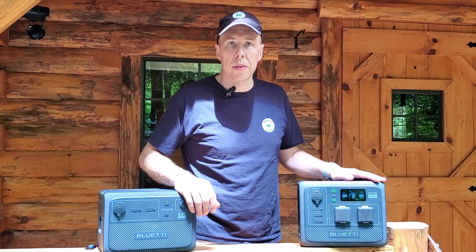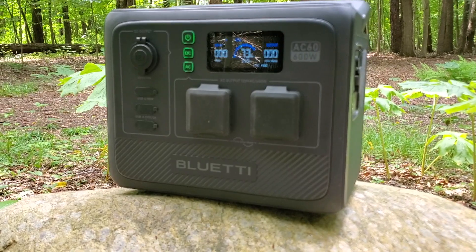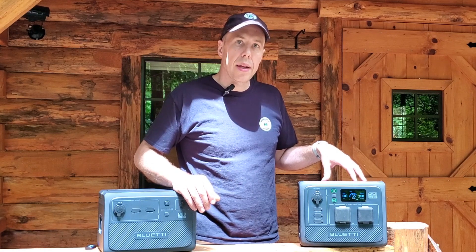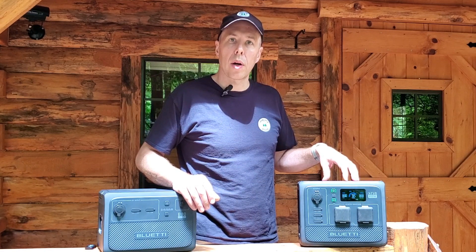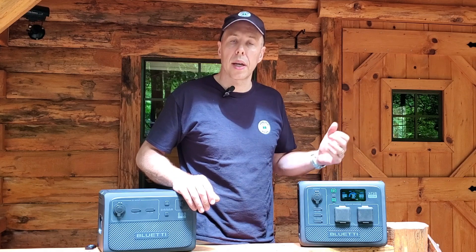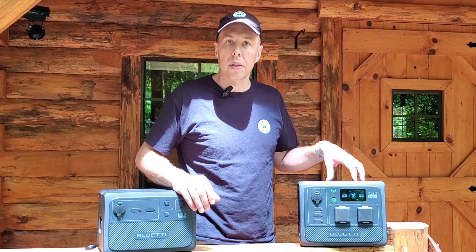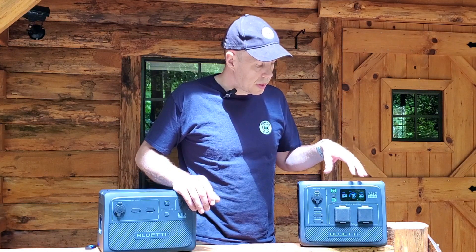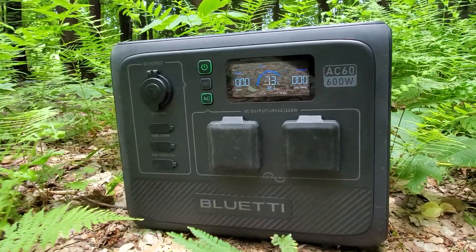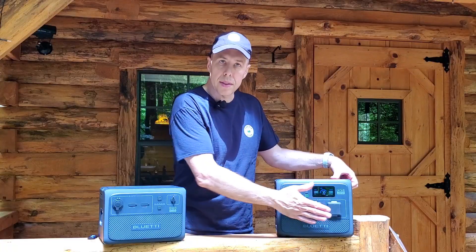Let's talk a little bit about the specs. Bluetti sent me the AC60 — that is a 600-watt AC power station with about 403 watt-hours of capacity. They have a power lifting mode where you can turn it on and it will deliver up to 1,200 watts of instant power for when you need something a little bit more demanding, like a power tool or an instant coffee pot. It's also IP65 dust and water resistant, which means if it gets splashed on or caught in a little rain outside, it's going to be okay.